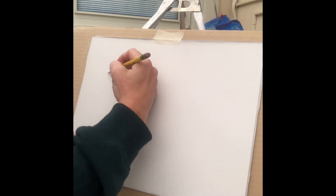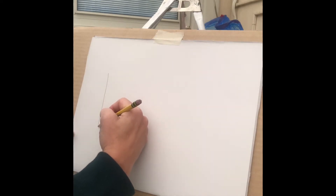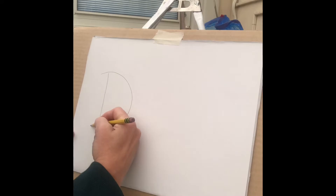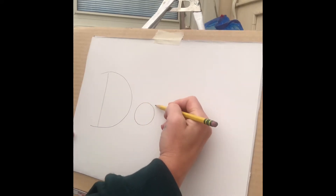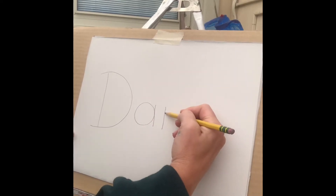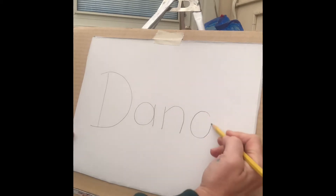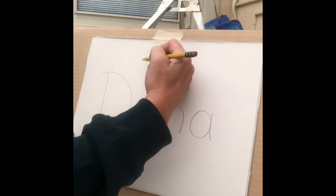I want you to draw the letters of your name, nice and large on your paper, right through the middle of your paper. D, and I'm gonna space it out. Here's an A, here's an N, and an A. Because I'd like to do this for Miss Dana.